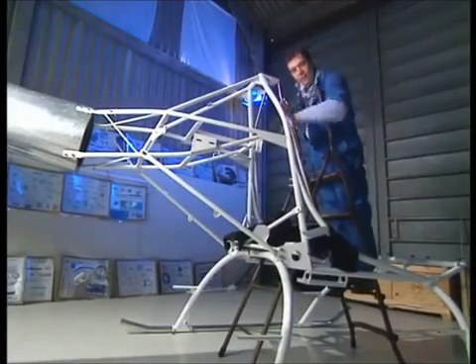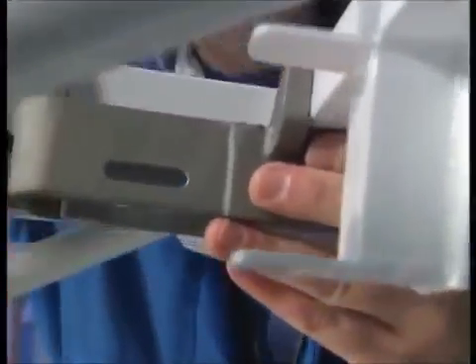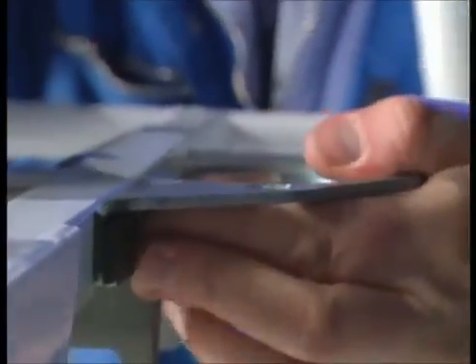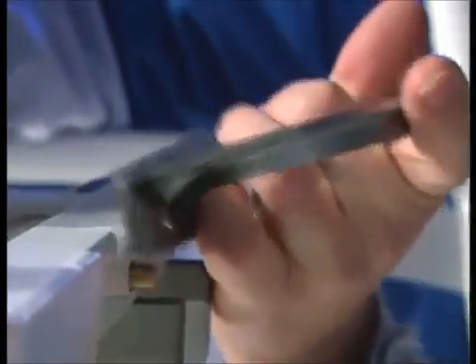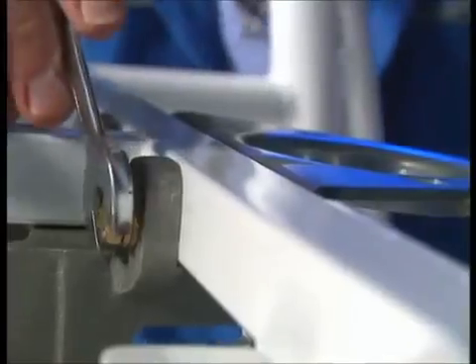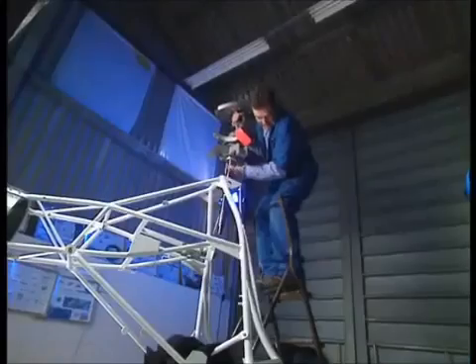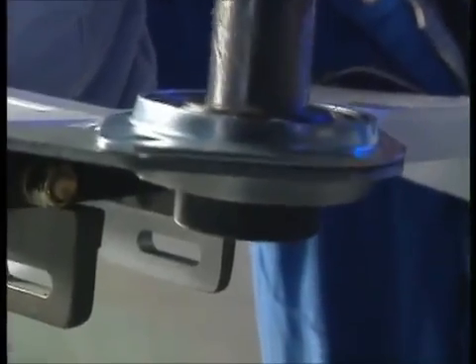That's sorted. Next job: the bottom bearing. This needs to sit about there, but of course it needs some bracketry. This is the upper engine mount clevis and it sits up like so. Then this is the bearing plate itself, which will sit on the front like that — just drop in a couple of bolts and tighten the nuts. The bearing itself sits in the plate like so, with a little top cap, and now I can put the expensive bit in — all I need to do is sit it on this bottom bearing. There she goes.